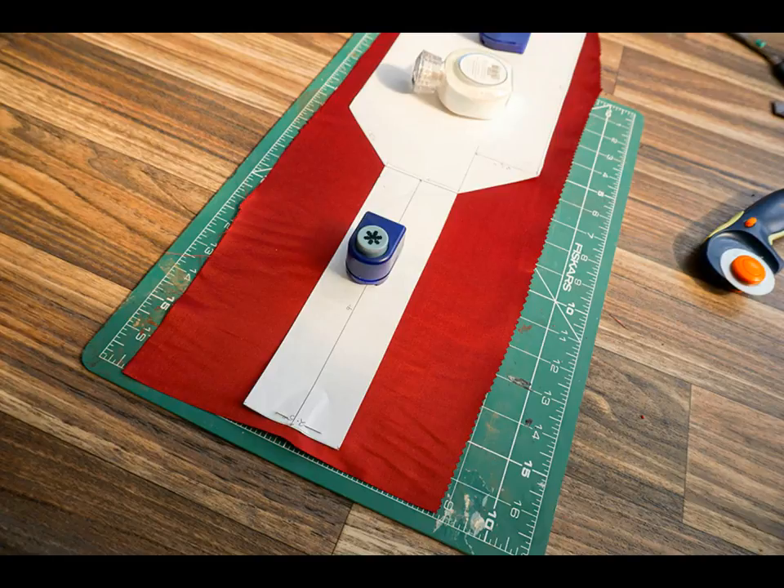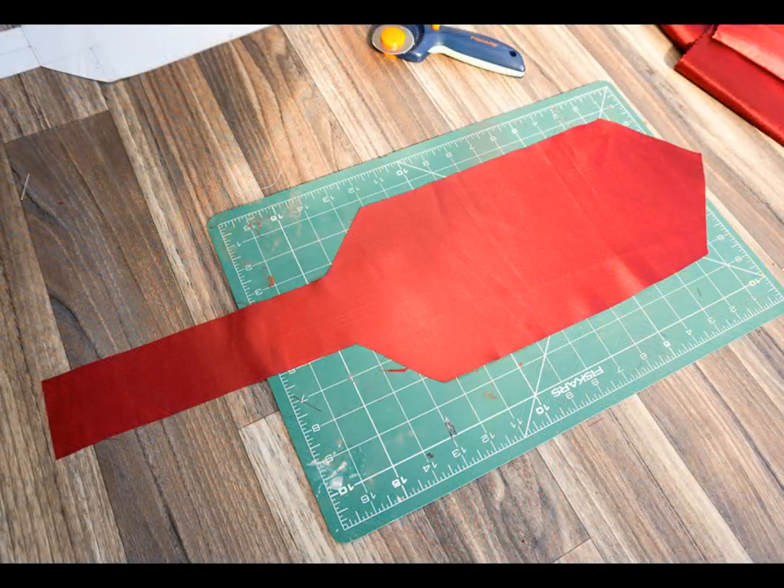To cut out the four shorter pieces, place the template on top of the single layer of unfolded fabric and cut around it. Remember to add the extra half an inch at the end of the narrow section for seam allowance. To do this, place the paper template half an inch away from the fabric edge as shown, then use sewing pins and/or pattern weights to keep the template still. At the end you should have four identical pieces of fabric that are the same size as the template, except at the narrow neck section where it's half an inch longer.